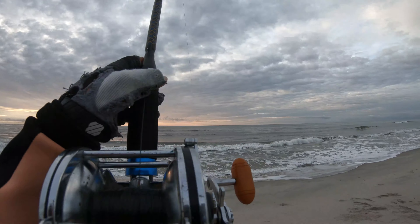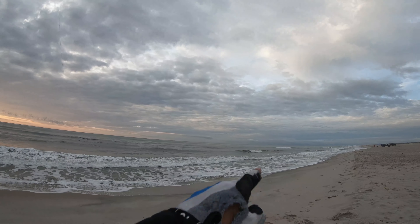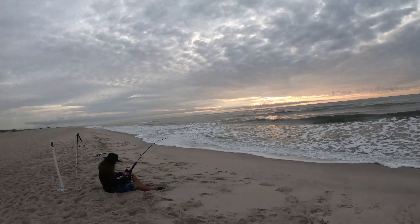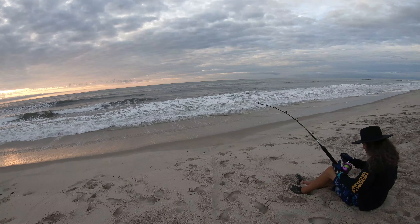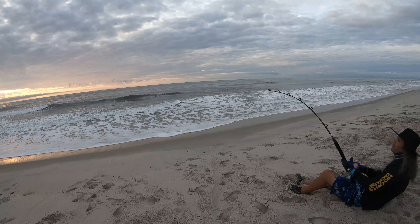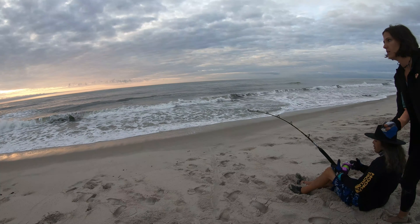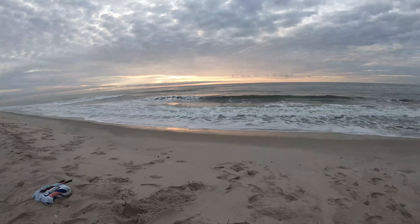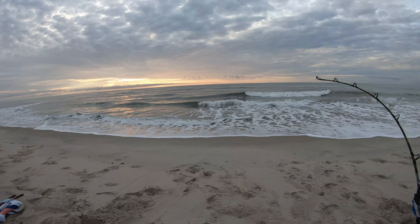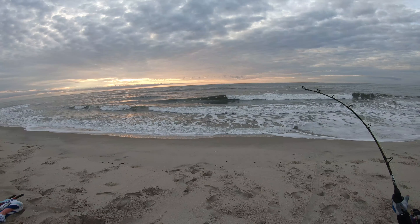He's getting in real close. There's some kind of weird debris floating out there. There's a missing person in the ocean, so we hope it's not them. I'm going to hand it off. Come on, it's right there Joe. You getting close? It's right there.